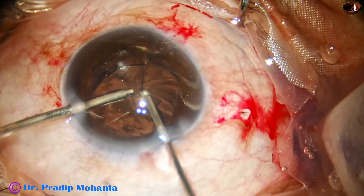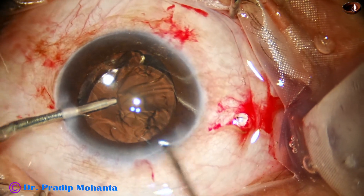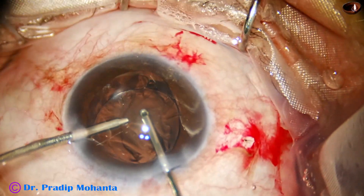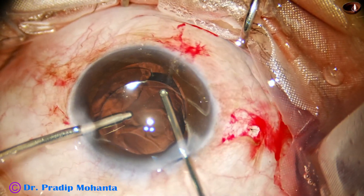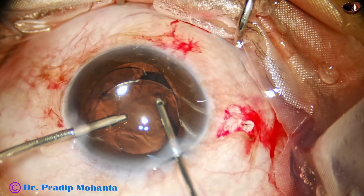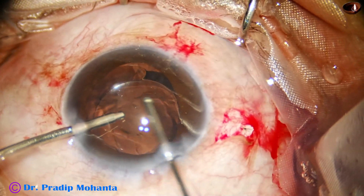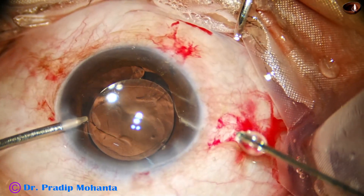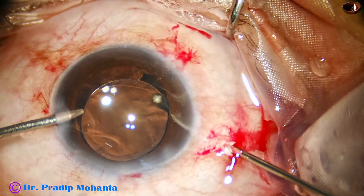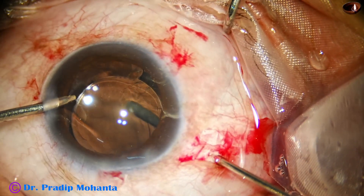The epinucleus piece has been removed. Now I come into the anterior chamber and remove the vitreous strands that were in the dehiscent area. All the vitreous strands came out easily because they had been cut from the other side — from behind. Nicely cleaned. And now I go again into the anterior vitreous and do some additional vitrectomy.